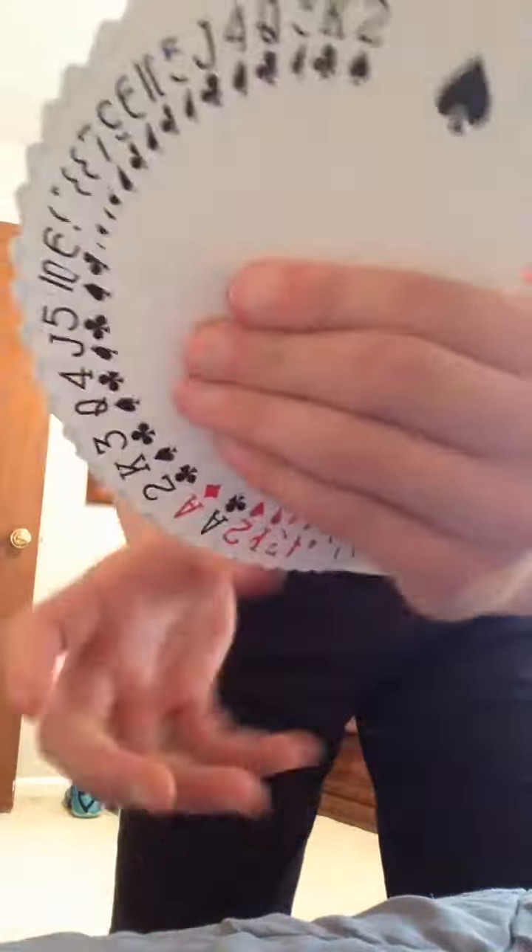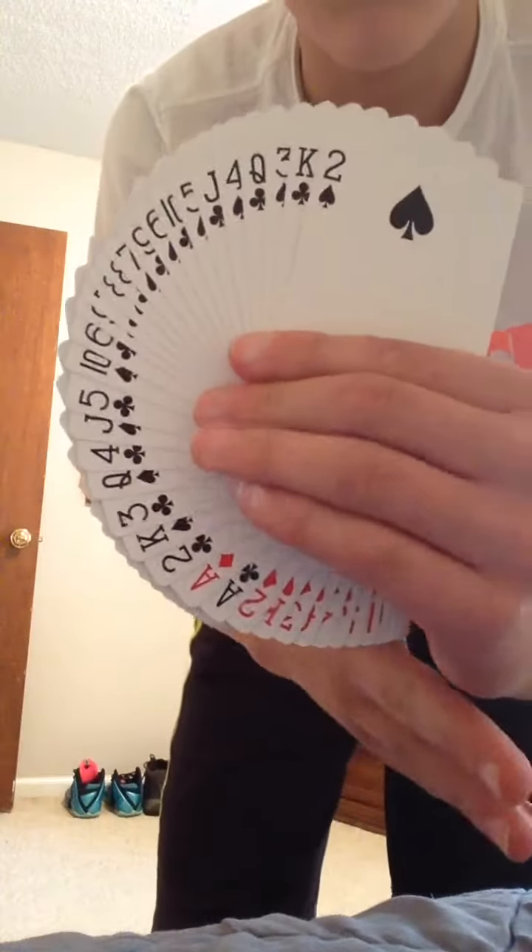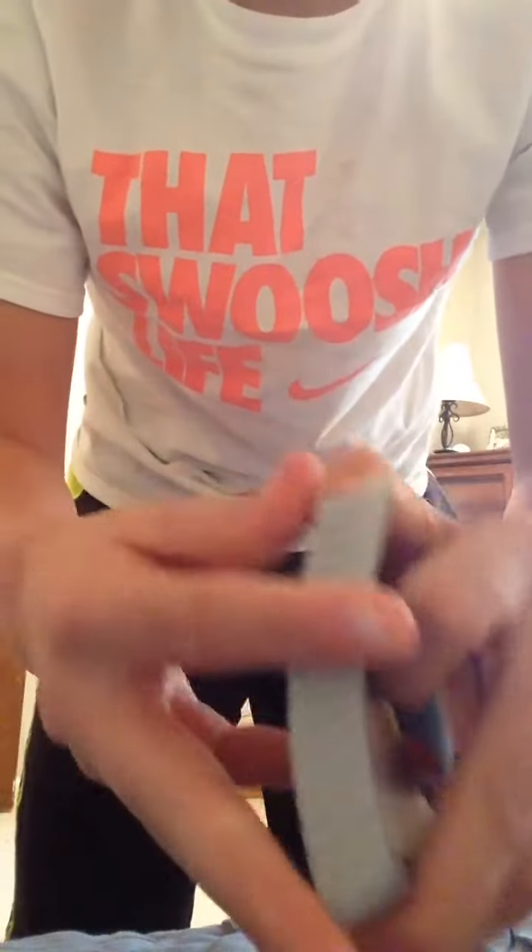This deck fans amazing. Dribbles well. This is just a really cheap deck that I picked up — I have a few of them. I just picked up this new deck, but it's really cheap; it only costs about $6. Fans great, handles well. Subscribe to my channel and I'll see you next time.